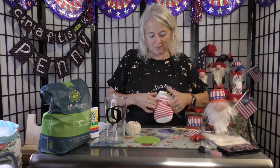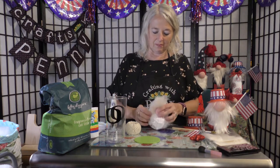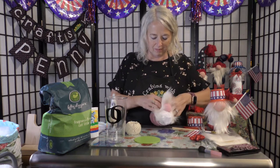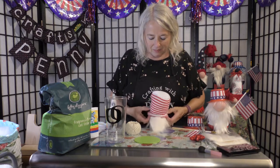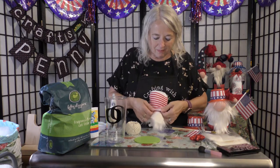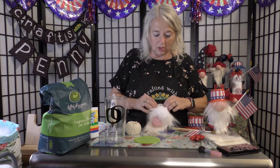Now we have a basic gnome, and from here you can dress it and put whatever kind of hat you want on it. Pull up this sock which is the jacket, then just kind of roll down the top. Make sure it's nice and tight, then fold this under to make a little collar.